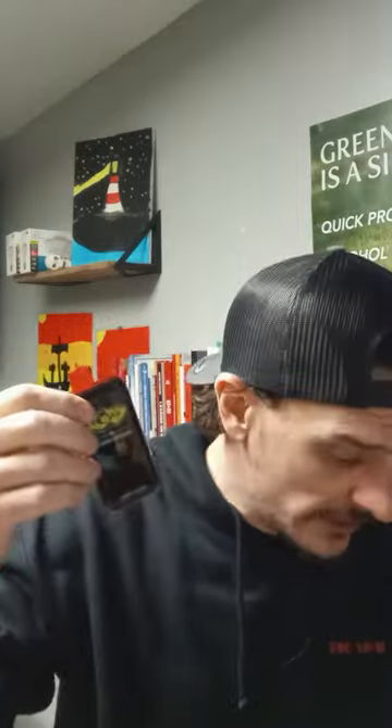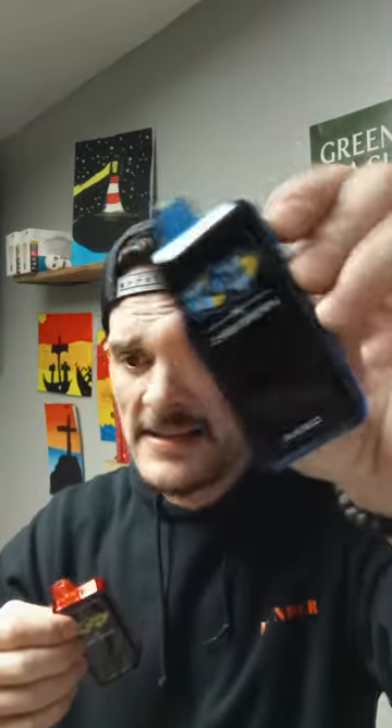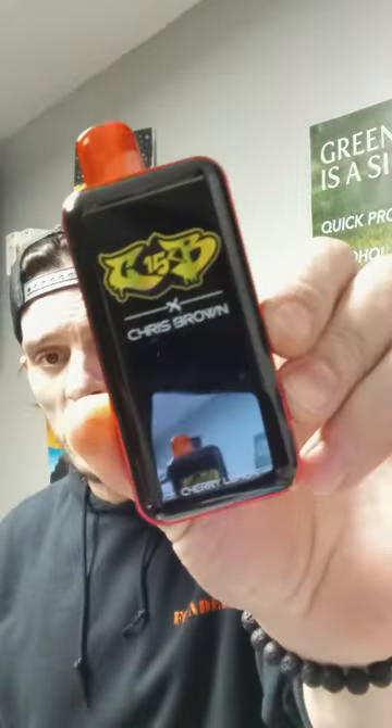15,000 puffs. I don't know if I'm going to carry these yet — I even checked and they're completely sold out right now so I can't even get them anyway. But if you get a chance to try them, this one is really, really good. All the ones I tried were good — the blue razz was fantastic, and the pineapple lemonade was really good too, and I do not like pineapple. Not bad, Chris Brown 15,000 puffs, ladies and gentlemen. Have a fantastic rest of the weekend. Later!